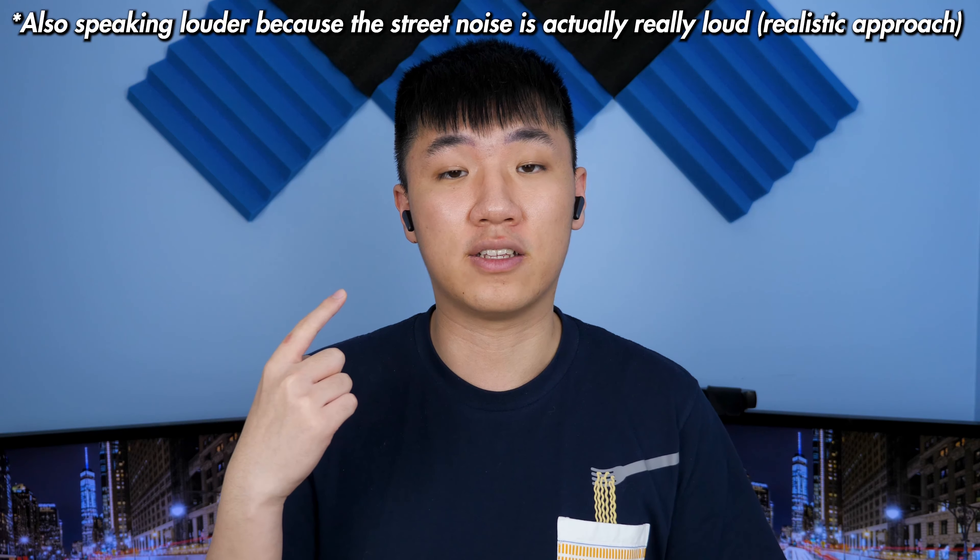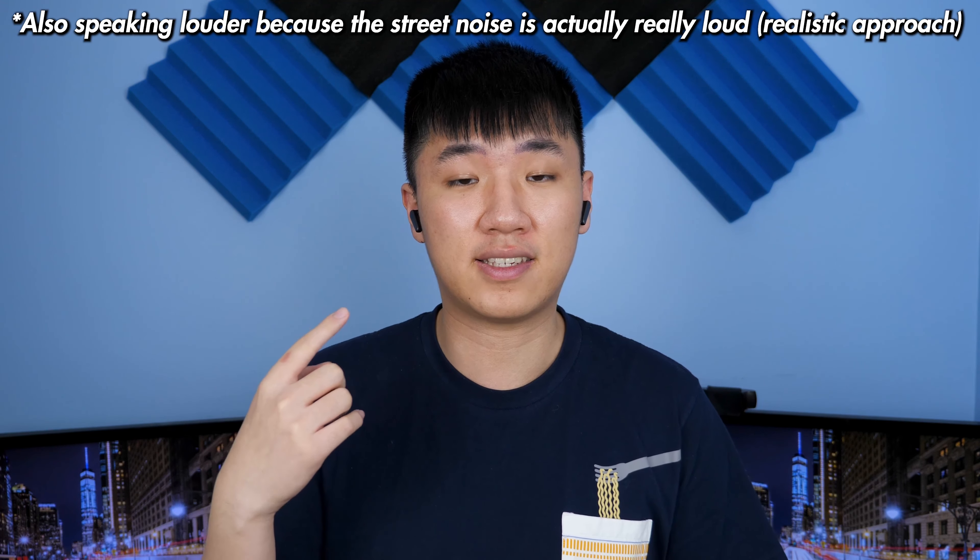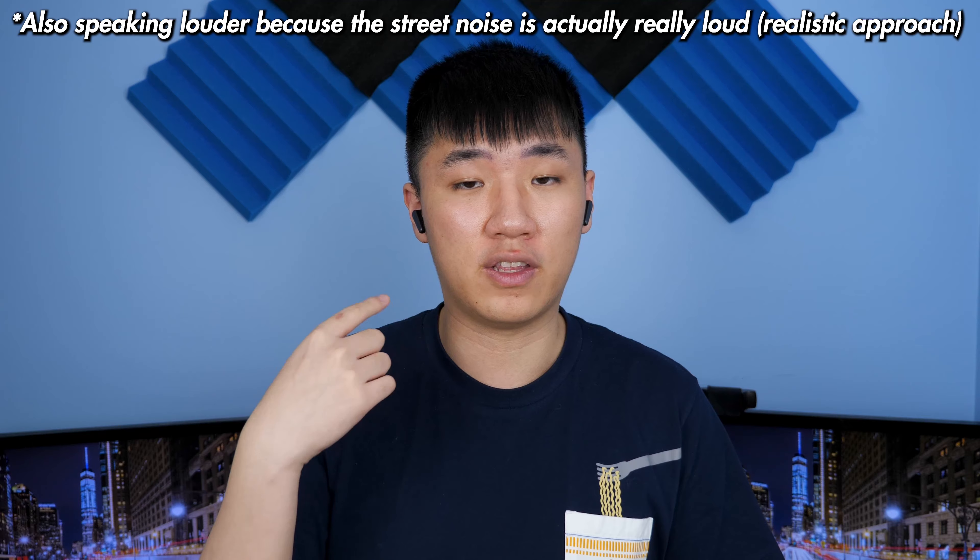Right now we're doing the environmental testing of these noise cancellation microphones. There are six noise cancellation microphones on each of the earbuds, but when you're wearing both earbuds at the same time, it's going to be using the right one for voice calls. Right now I just have a bunch of street noise in the background on my speakers playing at full blast — this is probably abnormally loud, and I don't think you'll be in this kind of environment unless you're in like New York at prime time in the afternoon when everyone's moving.